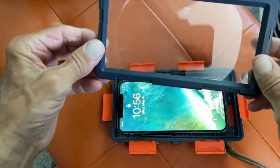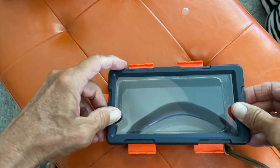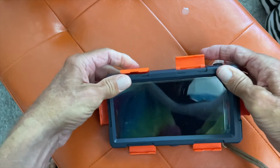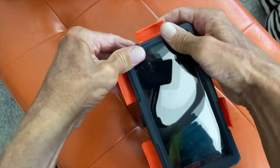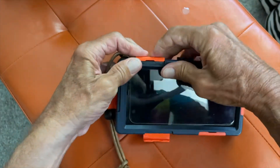Now we can put this back on, but you've got to make sure you've got these little creases in the right spot. Then you're just going to squeeze it on and pop these over just like that. You may have to go around to get it all the way on.